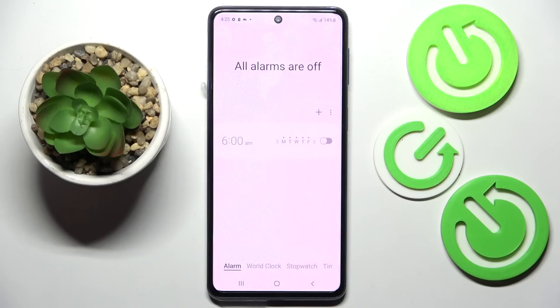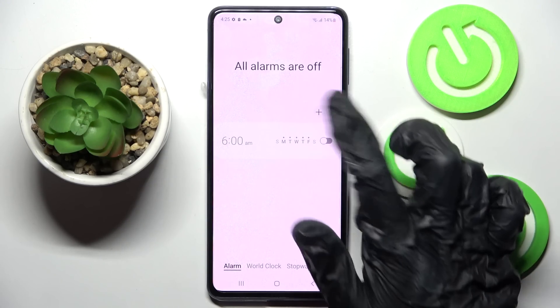Firstly, locate the Clock app and tap on it. Then select Alarm at the bottom left corner if it's not already selected, and tap on the plus icon.